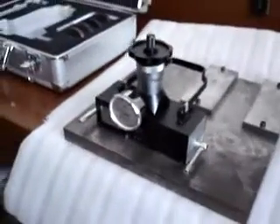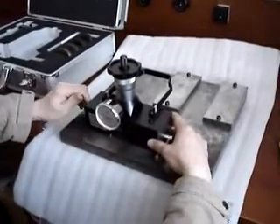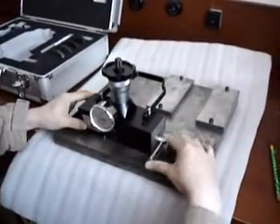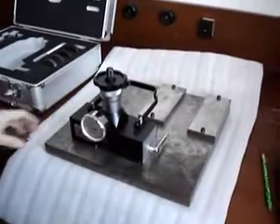First, fix the instrument. The instrument should be placed smoothly on the surface, and the two magnetic switches should be set at the protect position.